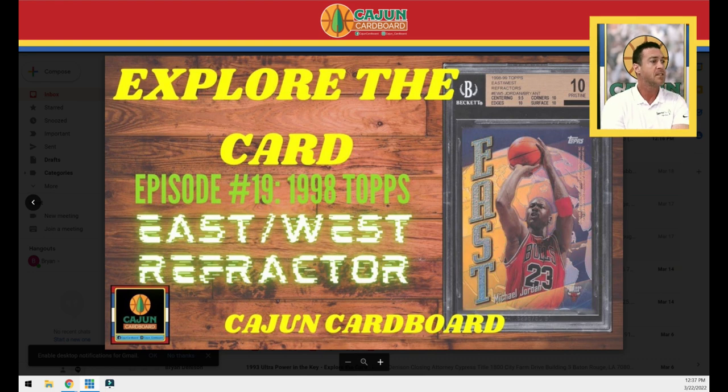Hey guys, Cajun Cardboard coming at you from the great state of Louisiana with another episode of Explore the Card. You're going to be watching this on Friday, March 25th. Today's episode, we are going to feature the 1998 Topps East-West Refractor — a really beautiful Jordan insert and parallel.